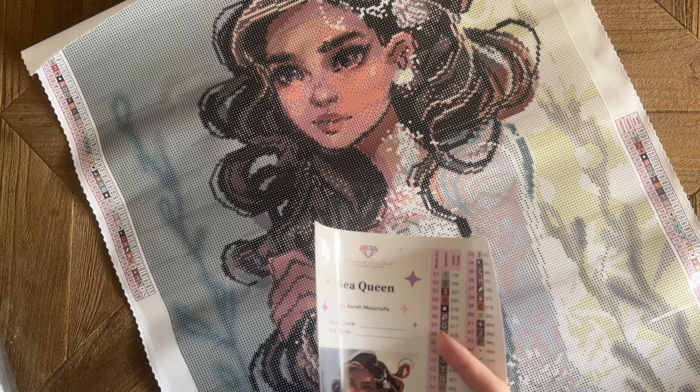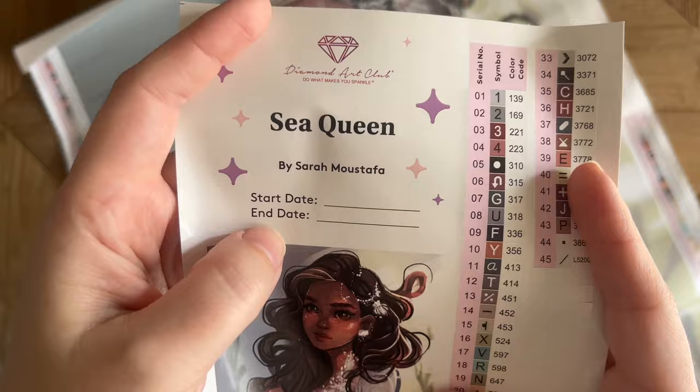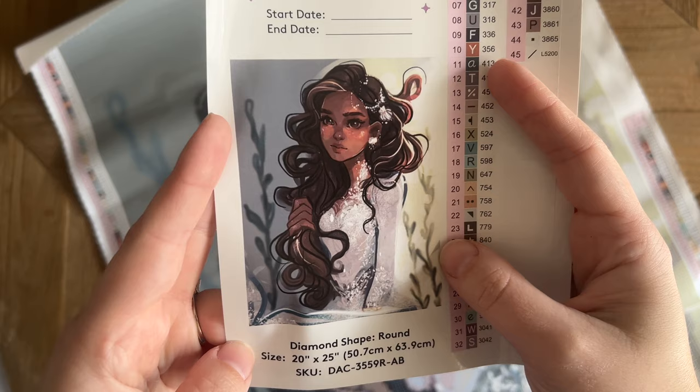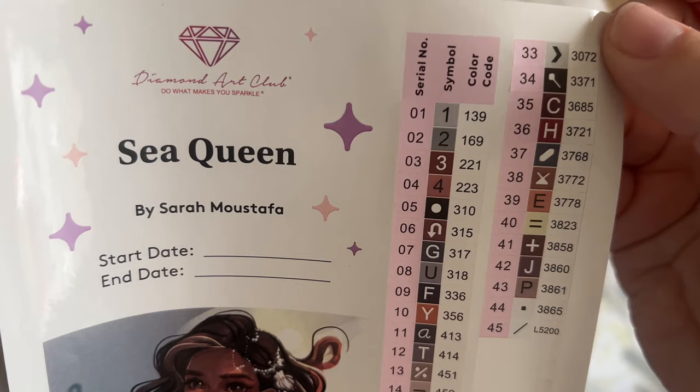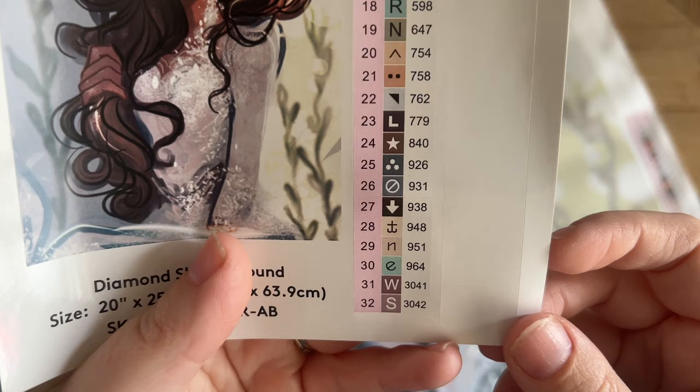You also get 20% off your first purchase through the app. On the larger sticker sheet there's the title, the artist, a spot to write your start and end date, and the beautiful original artwork in a larger form. Round diamonds, 20 by 25 inches or 50.7 by 63.9 centimeters. We have a set of pre-cut stickers — a total of 45 colors in this kit — and again these are going to be round drills.